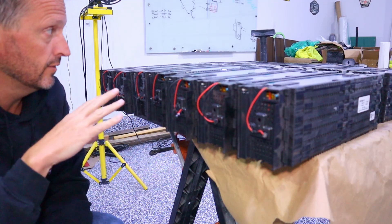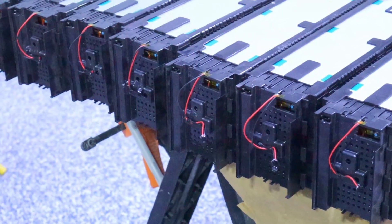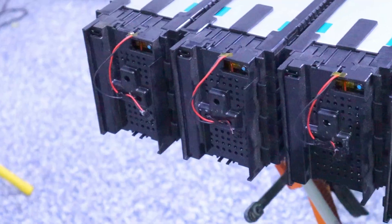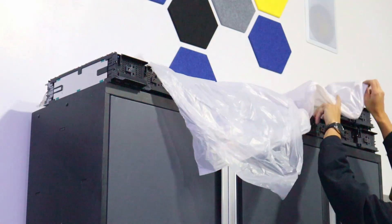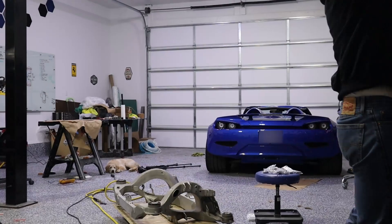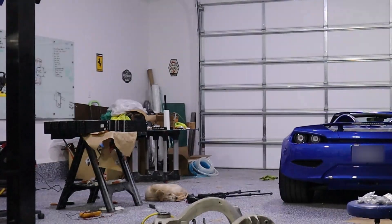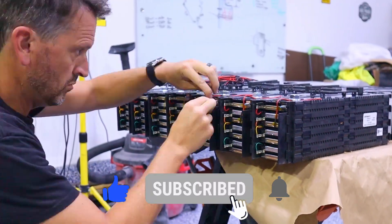I've got half the battery modules done - 14 modules with thermistors on both sides, so essentially 28 thermistors. With each plug I make sure I've got an appropriate resistance and confirm they're all working and not shorted. Time to get the second set. If you're enjoying this content and you haven't already, please consider subscribing.